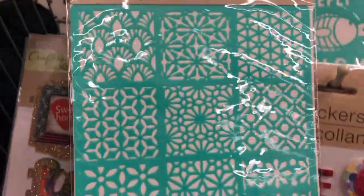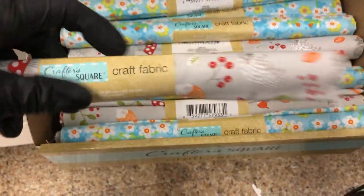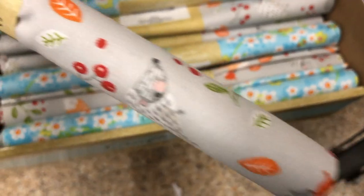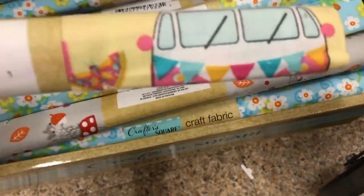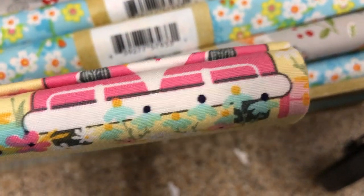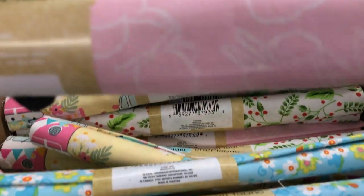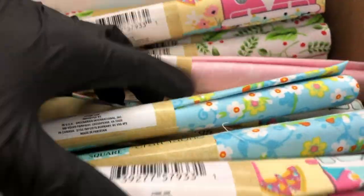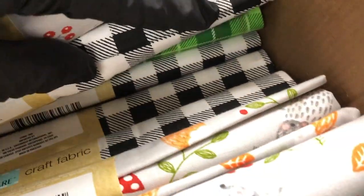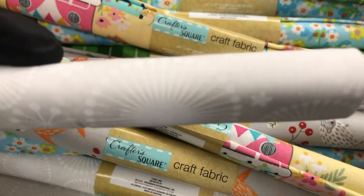These new stencils are really pretty — you can upgrade any project with those. Look at this new fabric: one has little hedgehogs, foxes, and greenery; there's one with a little Volkswagen Bug; one with greenery and berries; and a pink fabric with white bunnies. They restocked the black and white buffalo check, and the last one is a gray with white starburst pattern all over it.